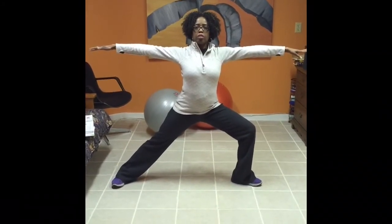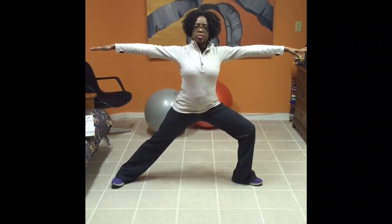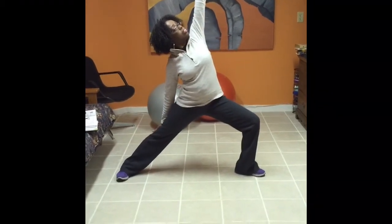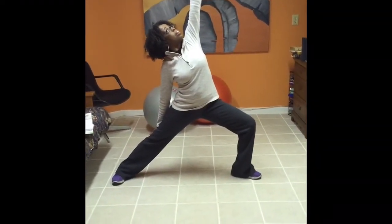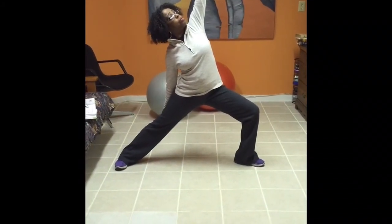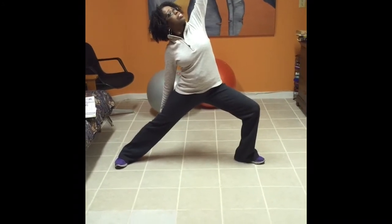Even while we're taking this time to pray and fast, we could still exercise. And we would go into the second posture — put the left hand up with the palm towards the ceiling and the right hand behind your right leg, and take a nice deep breath.